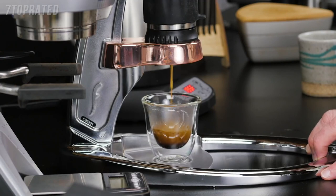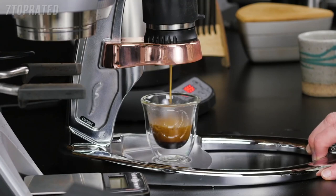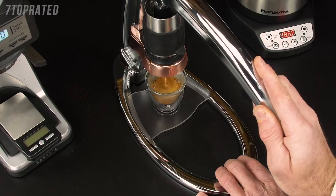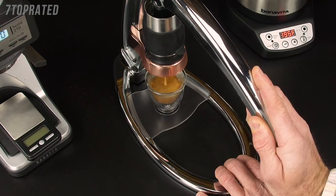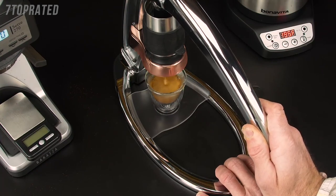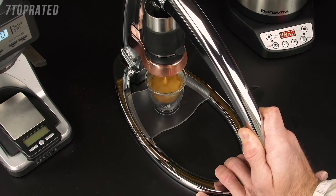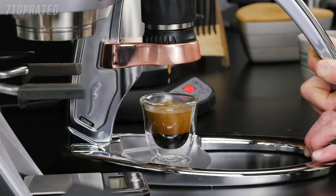You can see a lot of crema here — this is because we're working with beans that are about 10 days past roast. You will not be able to get this with anything you buy off the shelf in a grocery store, with very few exceptions. Make sure you get fresh roasted beans within two weeks, no more than a month to a month and a half. If you're looking for a lot of crema, look no further than the Flair.